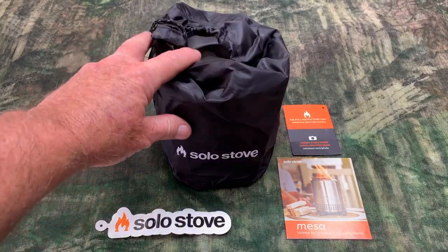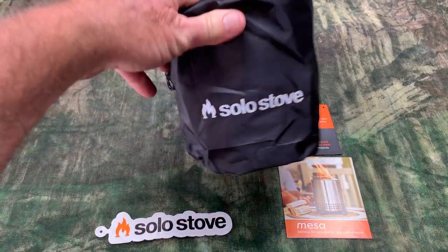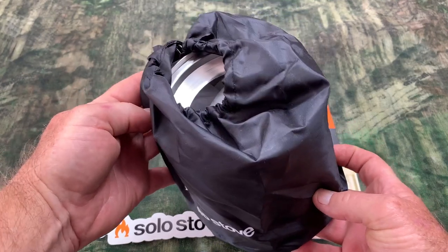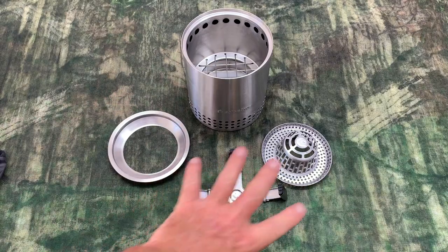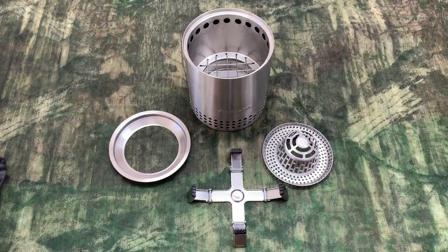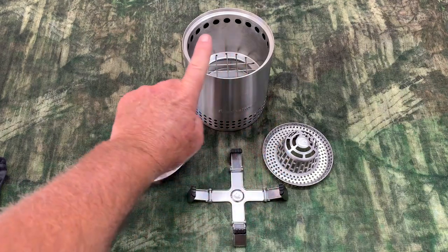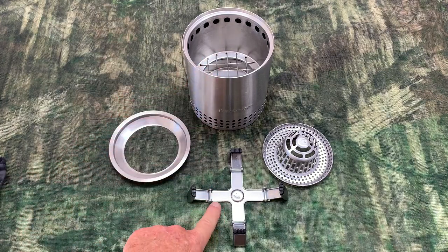This is everything that you get in the box: a little sticker, some paperwork, etc. They've got the Solo Stove Mesa in a nice little drawstring bag. Once you remove the Solo Stove Mesa out of the bag, this is everything inside the little nylon bag — the flame ring, the pellet adapter, the stove itself, and the stove stand.